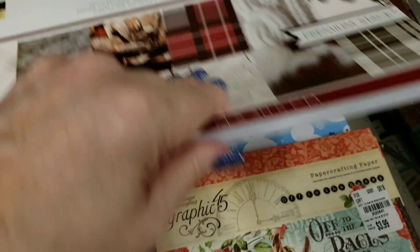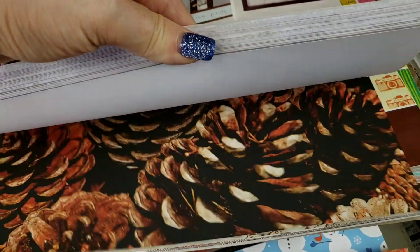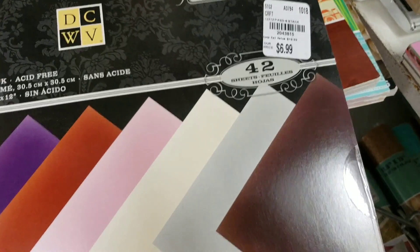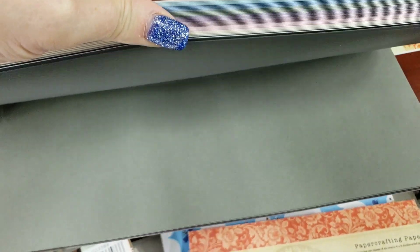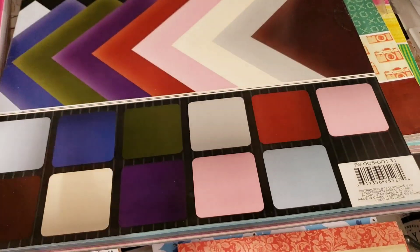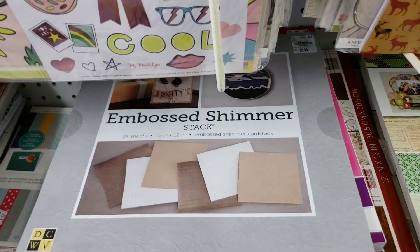We have Lux Lounge. We have Dye Cuts with a View — this is called the Shimmer Stack. Oh, how cute. Some of these papers kind of have a weird smell to them. Here we have Embossed Shimmer. This is really pretty. I was looking at this a little ago — very pretty.